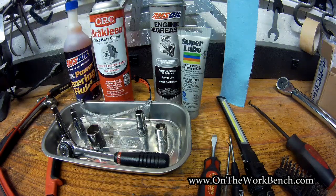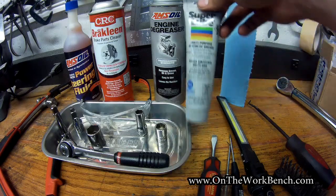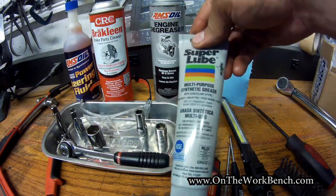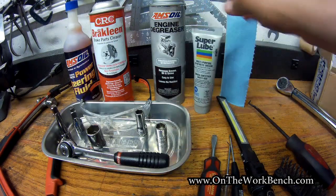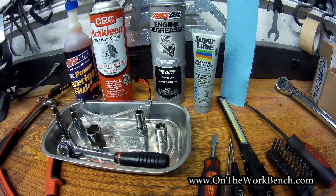You're also going to need something like a gallon milk jug or a juice bottle and a turkey baster for emptying out your power steering pump. You'll also want something to grease up your new gaskets with. I'm going to use Super Lube — you can get this at Harbor Freight pretty cheap. It works pretty well and it's even food grade, which is kind of interesting.